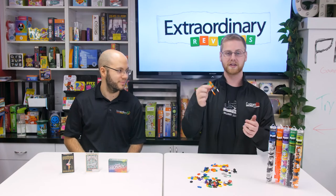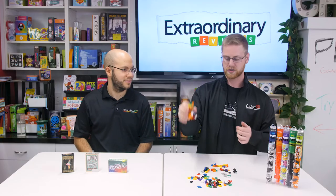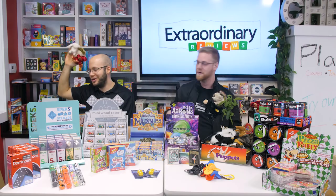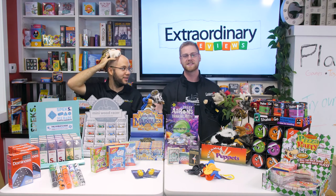So right here we've got Plus Plus. You can create really cool 3D or 2D creations — I created a little abstract chair. I made a circle so you can like roll it. Now those are some of our picks for great small gifts for stocking stuffers. Come in and check out more!